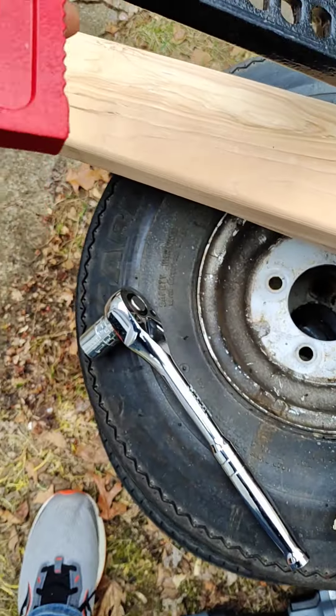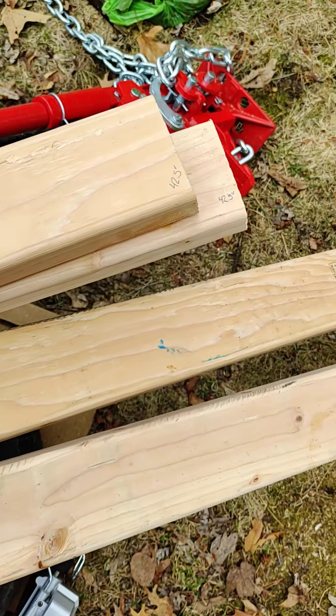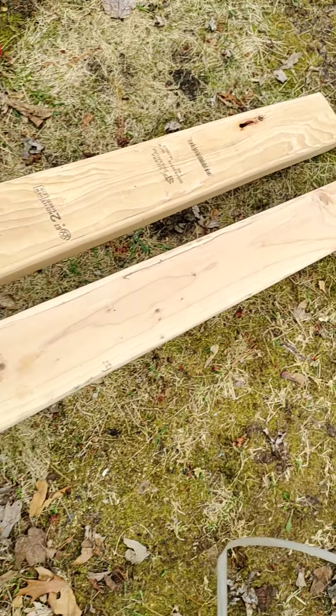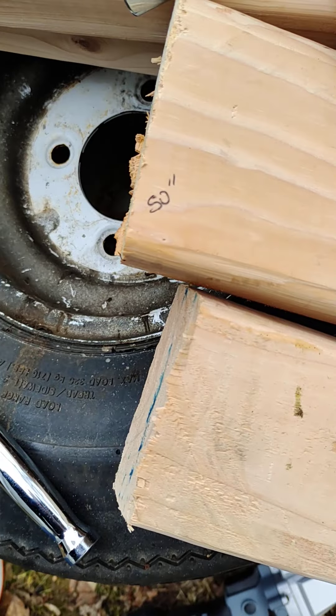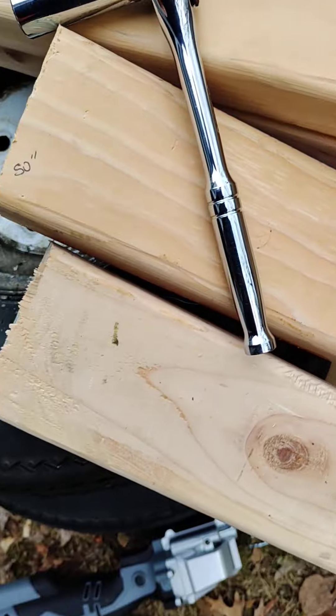Hey, how's it going YouTube. Doing a little project here this morning — just took this off my hi-jack. I'm gonna be doing some bush removal here. I'm making some legs; my legs are gonna be 50 inches each, and that just kind of left me with the remaining 42 and a half inches on my scrap wood.